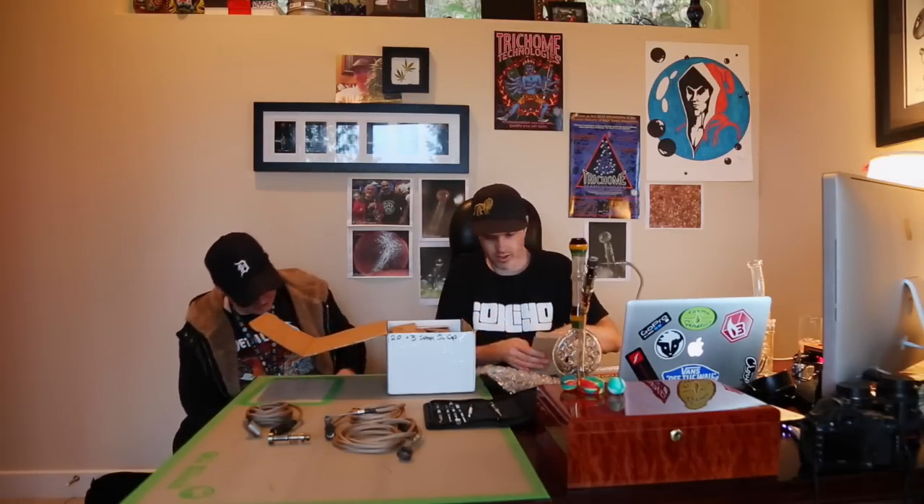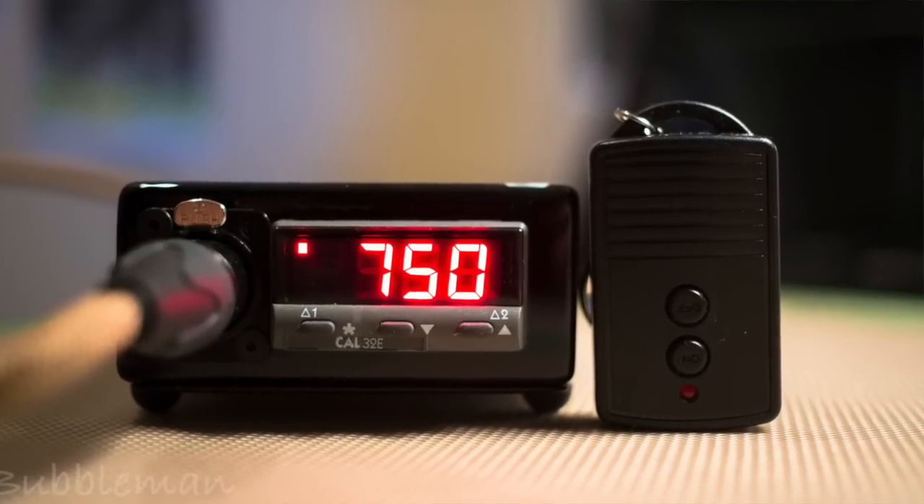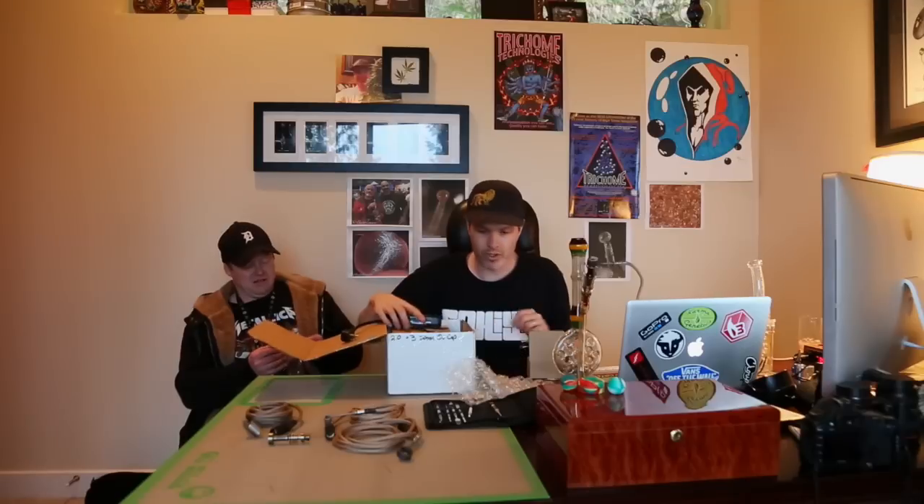These are the two power cords — two sections. One thing we haven't done is plug it in, so we have no idea what it's going to do. This secondary power cord — I looked at it and thought it was a little strange. Lo and behold, it comes with a remote control that allows you to turn the unit on from a distance. I thought that was a really cool feature.